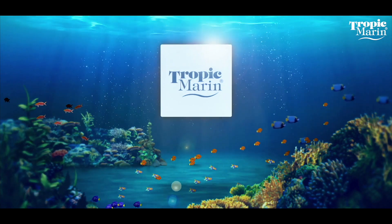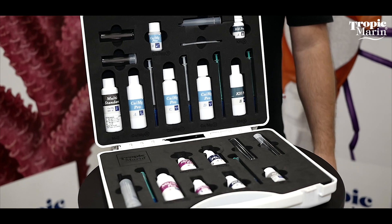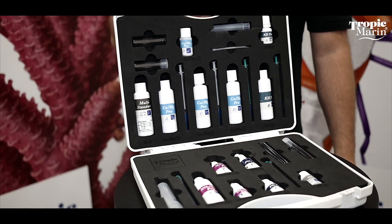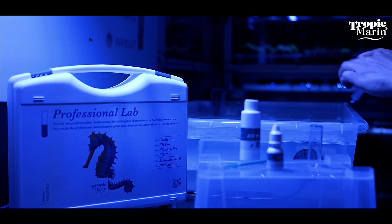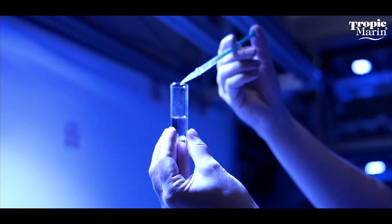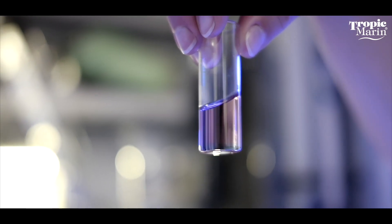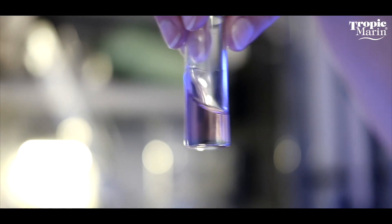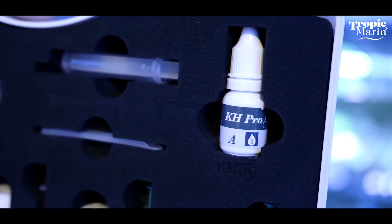Do water testing like an expert with the new professional lab that contains all the most important Tropic Marin professional tests in a well-organized carrying case. The professional lab contains all of the most important, highly accurate professional water tests from Tropic Marin. The individual components of the different tests stay well organized in the convenient carrying case.